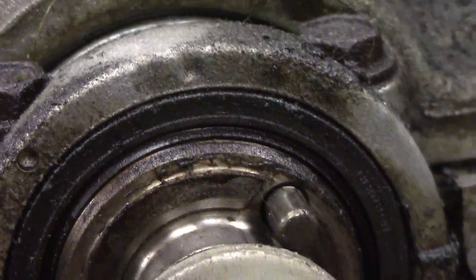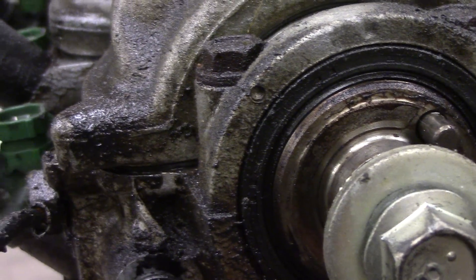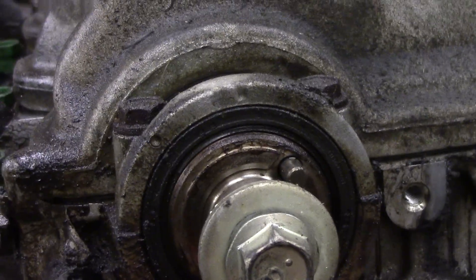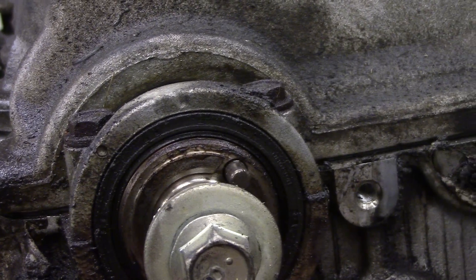It's cast into that cam cap — well, cam cap. You do NOT use that dot. That's nice and convenient and real easy to see, but it's not that mark. I know because I did it. It doesn't put it far enough out of time to hurt anything, but you'll only have 30 pounds of compression on each cylinder.